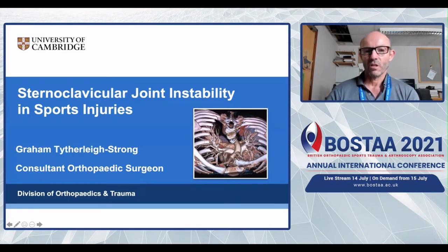Hello, my name is Graham Titherley-Strong. I'm an orthopaedic surgeon at Addenbrookes Hospital in Cambridge. I'm going to talk about sternoclavicular joint instability and sports injuries.